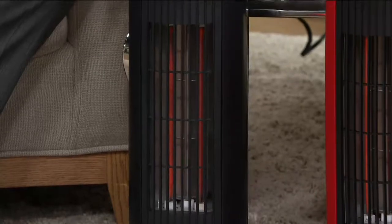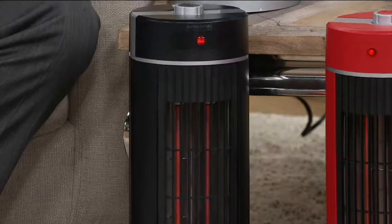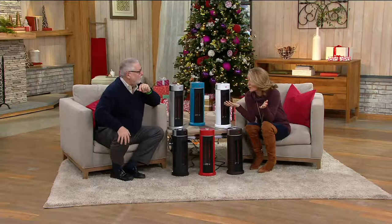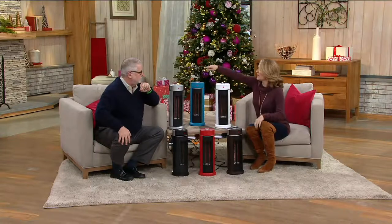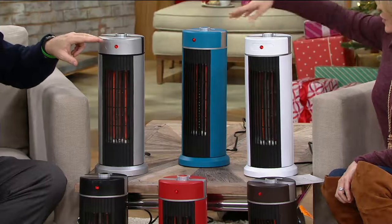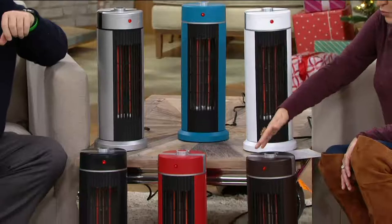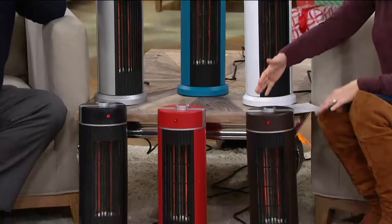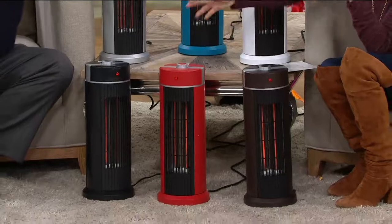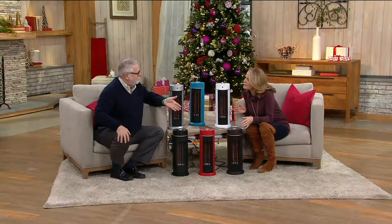We have it for you in some great colors. This is how you get great function — it's not going to have a big footprint. You can use it with or without the heat, so you're using it year-round. We have silver, teal — most limited in the teal by the way — white, bronze, red, and black. Six easy payments of less than ten dollars. And I'll tell you — it's quiet, very quiet.